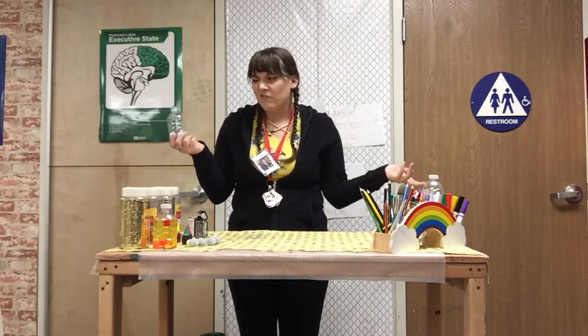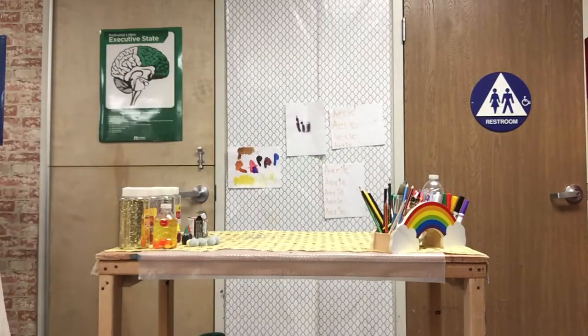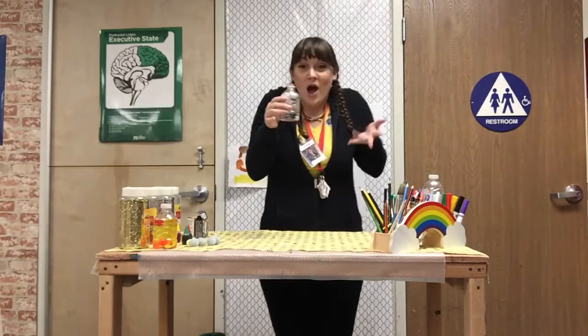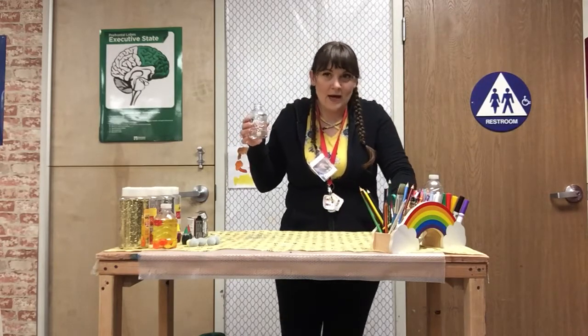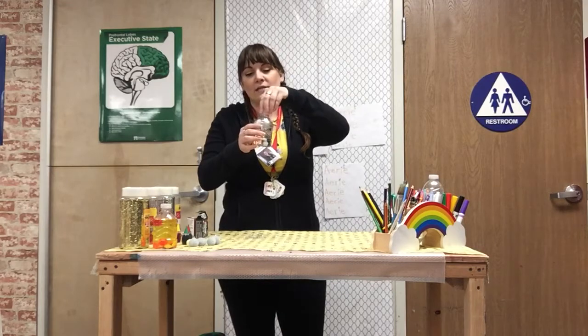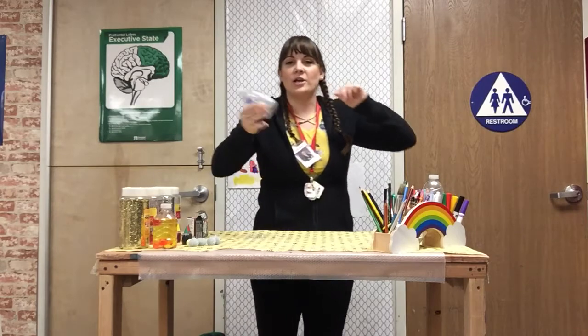What we're gonna do now is we're gonna fill this up with water. I don't have any water with me, I'm gonna have to go to the sink. Hang tight just a second. Oh, I got the water — it is almost done. Last but not least, I need to make sure my sensory bottle is closed tightly with the cap before I shake it up.